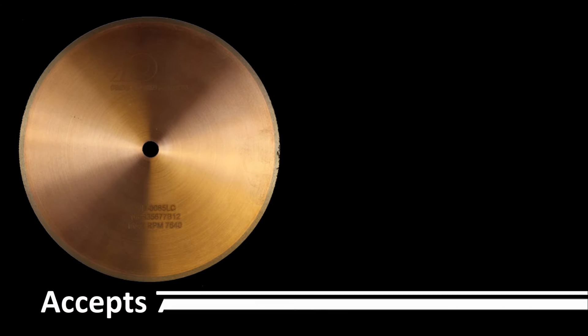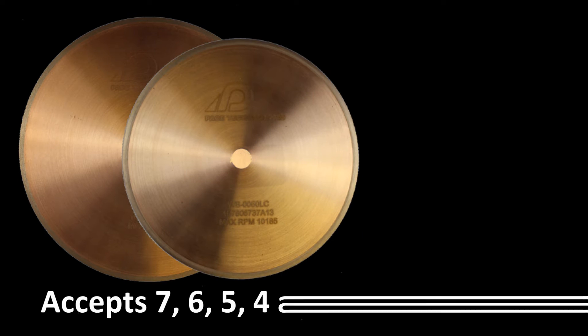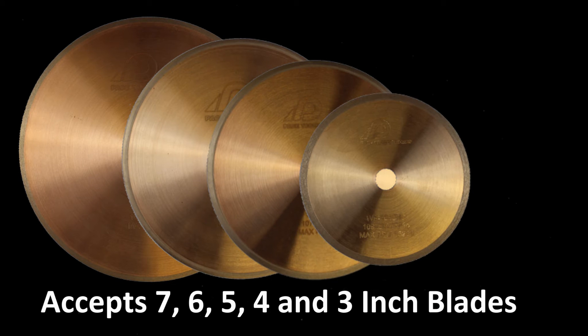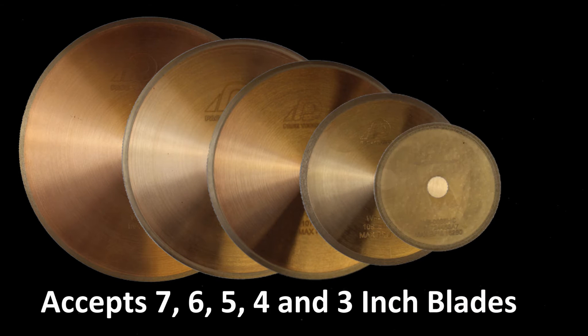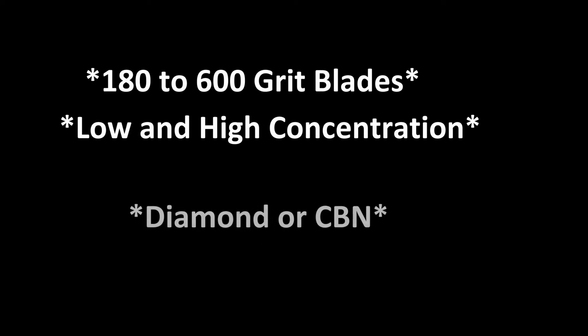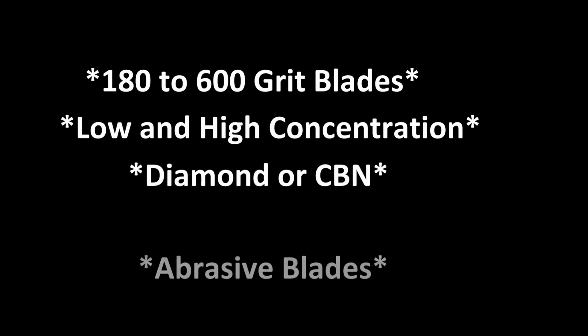The Pico 155 has been designed to accept blades ranging from 3 inches up to 7 inches. Common blades include diamond or CBN wafering blades in either a low or high abrasive concentration. Abrasive size can also be a very significant factor in the cutting result, and Pace Technologies offers both finer and coarser grit diamond wafering blades for use on the Pico 155.